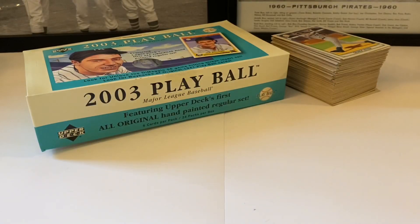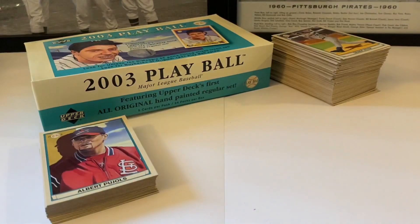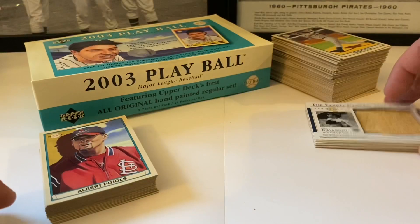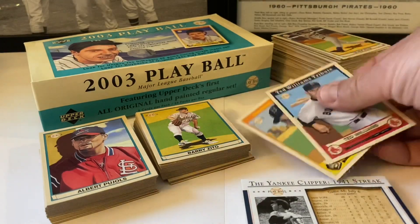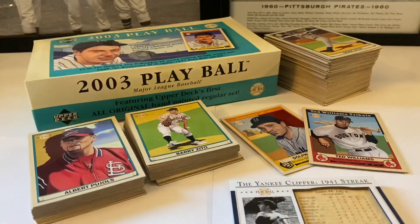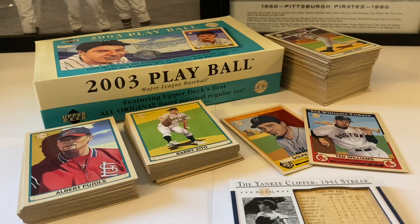That is it - that's all she wrote on the 2003 Play Ball hobby box. It was fun, it was cool. I was hoping we'd pull an auto or relic - we got three of these prefab ones but that's not the actual relics that can be in here. This was lots of fun. If you like this product, go pick it up - there are a few boxes available on eBay. The price isn't too bad for an older hobby box. They remind me a lot of Topps Gallery but obviously going off the 1941 Play Ball design.